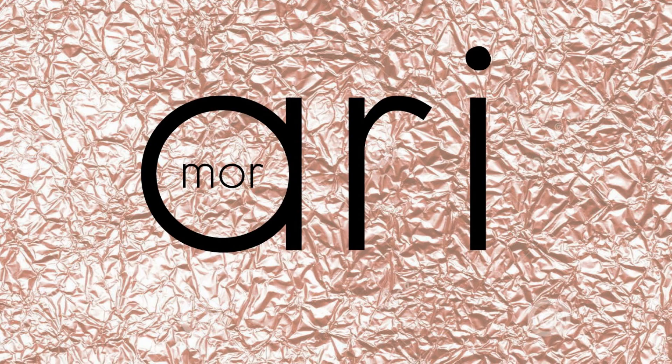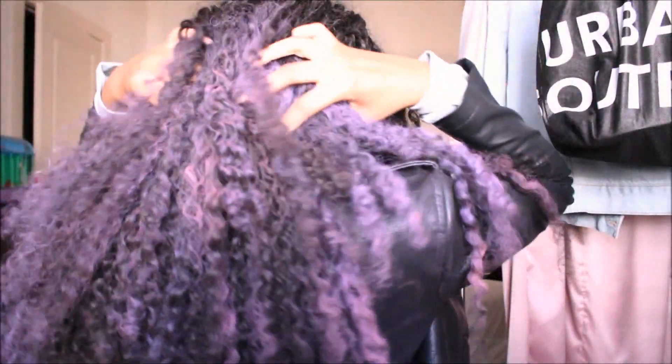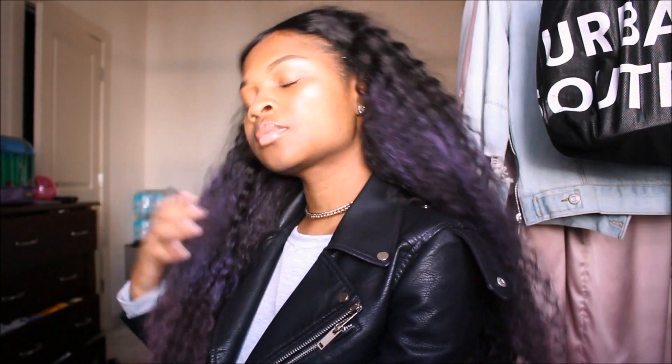Hey guys, it's Airy back again with another video and today I'm coming to you with a hair tutorial. The hair that I have in is the Long Key hair. I did a video on this hair before — I actually did a styling video on this hair, I will link that somewhere on the screen. This hair is the Brazilian curly hair in bundles: 20, 24, 26, and 18 inch closure.